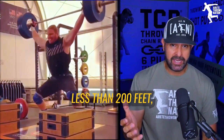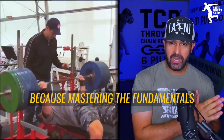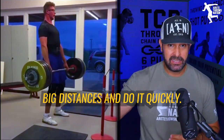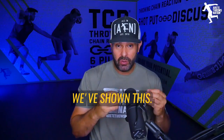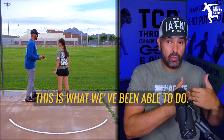If you throw less than 200 feet, you absolutely need to go back, because mastering the fundamentals is what's going to allow you to build that foundation — to build that skyscraper — and achieve big distances quickly. It feels slow in the beginning, but it's not. It's actually super fast. I as a coach believe this, this is what I've seen, and this is what we've been able to do.